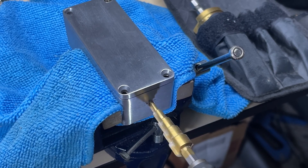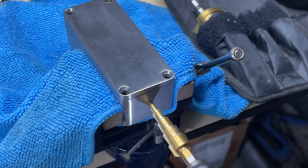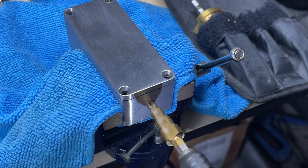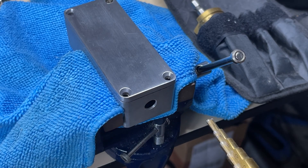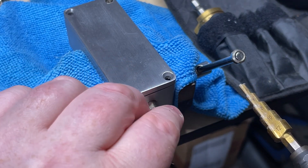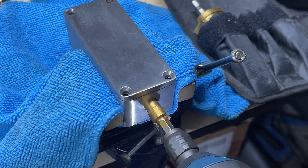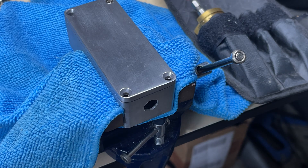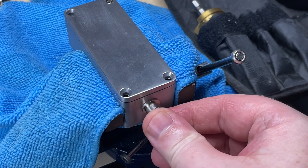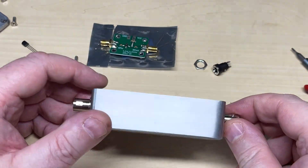We'll do the other side of the box. We're using a power driver — it's a nice Bosch one that gives plenty of torque, more than enough for this job. Good enough for our BNCs, and there's our BNCs mounted.